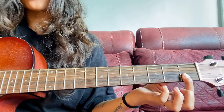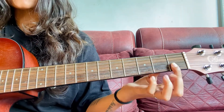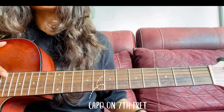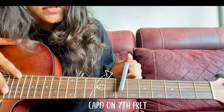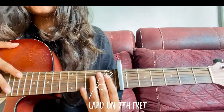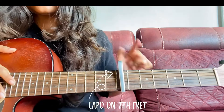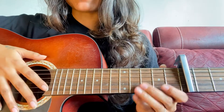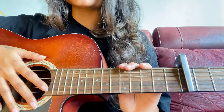So those are the four easiest chords I'm using. One important thing: your capo will be on the seventh fret. This is the seventh fret — just remember this.